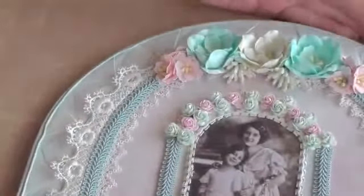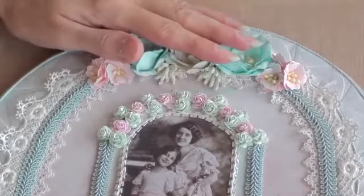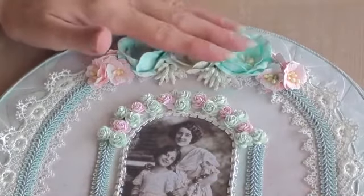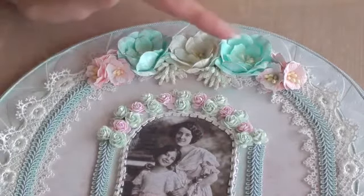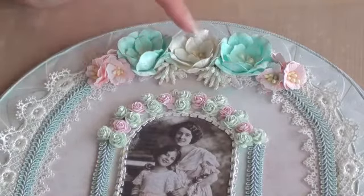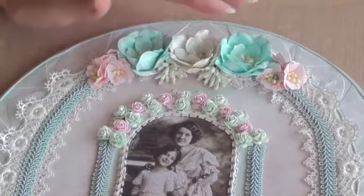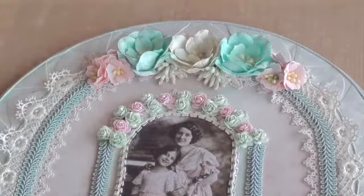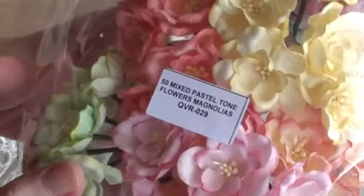Right up the top of the archway here, I used some of the beautiful new Magnolias. I had to use them straight away, so I just used three of those — two in the greeny blue and one in the white which I glimmer misted. I absolutely love these, they are so gorgeous. The product code is QVR029.